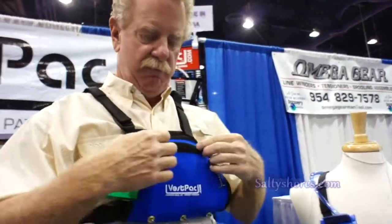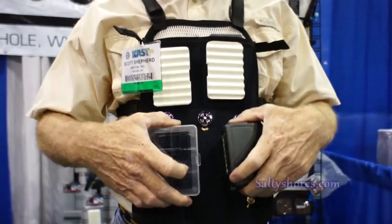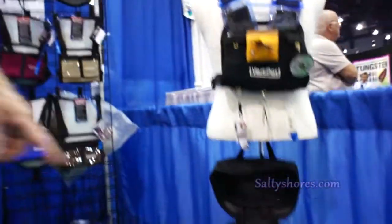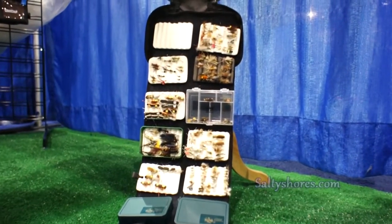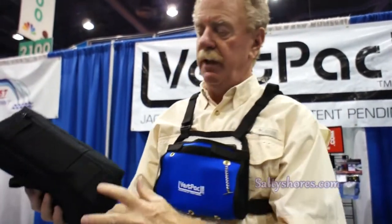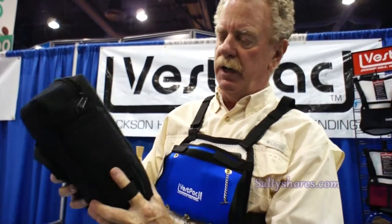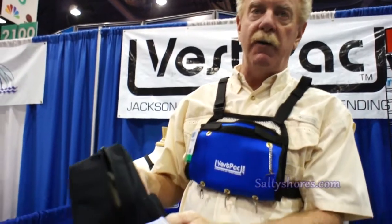Everything is Velcro based, so you can take things in and put them out. If you look at my flies down here on the floor, that is a tackle bag. It contains all the flies that I normally use — not just for trout, but it can also be for salt water. The nice thing with a tackle bag is it can be attached to the pack on the straps, or it can be attached to the boat via the Velcro with our boat patch.